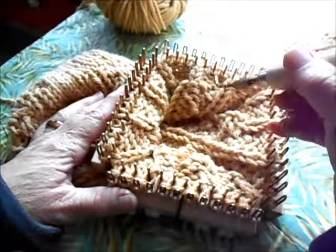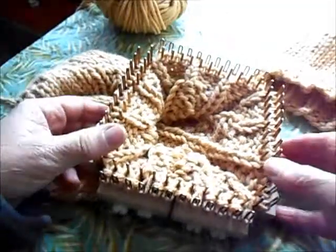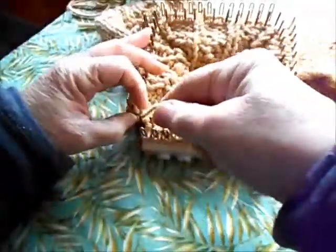Now four rows of knit three, purl one are completed and it's time to begin knit one, purl one for four rows. So let's do that.